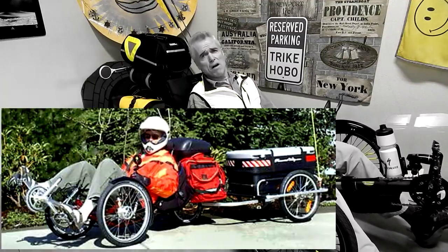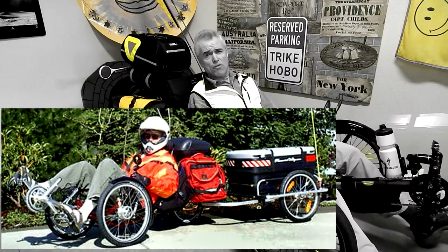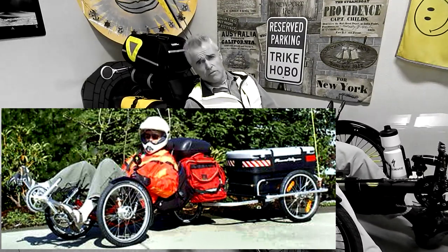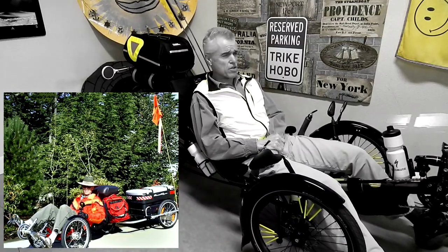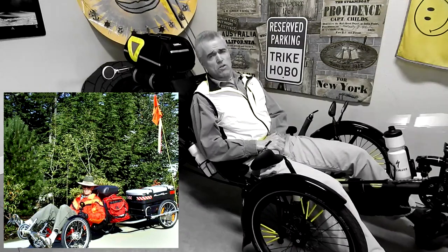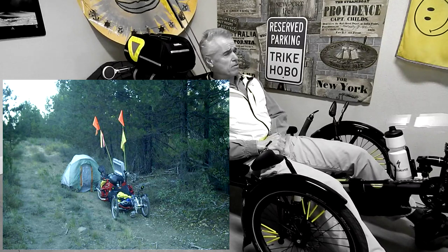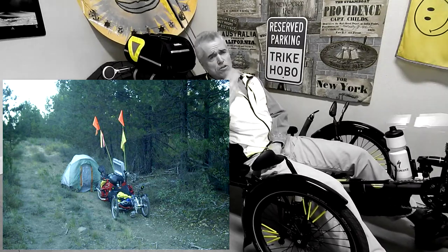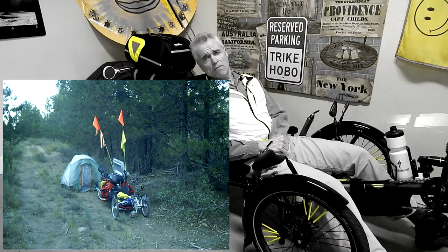When I stealth camped off the side of the road — I did that the first year, down about a 14-foot embankment into a kind of sandy old road in the woods. I pulled the trailer down with me, and the road was only wide enough for a Jeep. It hadn't been used in years, decades. So I had to turn the trike and the trailer around to get out the next morning, and that took me forever. You just lose maneuverability.